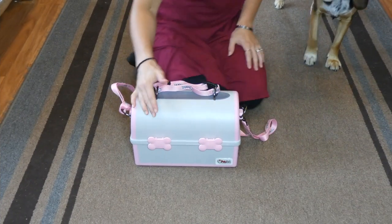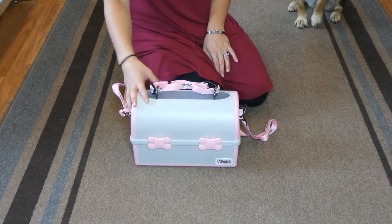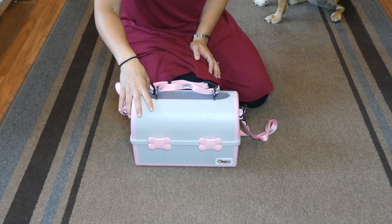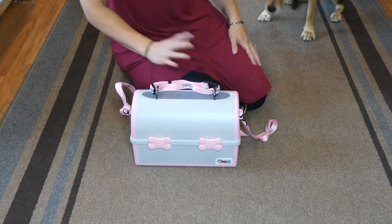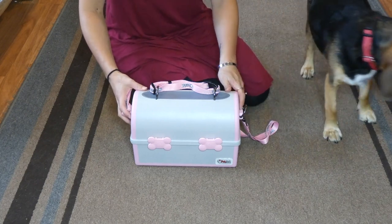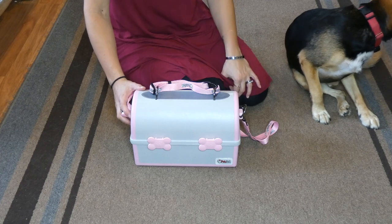Thanks for tuning in for the review of my Pet Pail. My Pet Pail is a dog travel feeder that has made my life a whole lot simpler, and I thought I would share it with you guys because I really love mine. I have the pink and gray color. It's also available in teal and yellow, gray and purple, orange and black, or blue and gray.